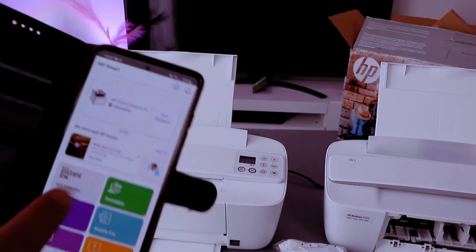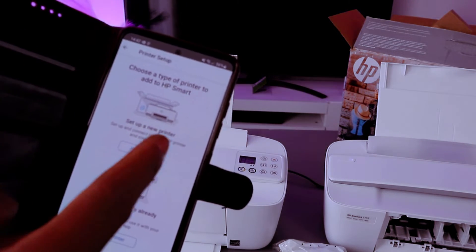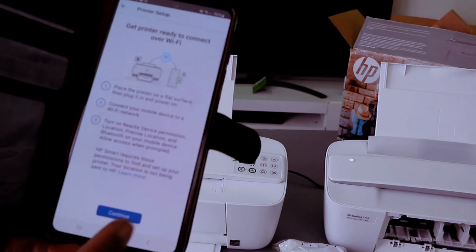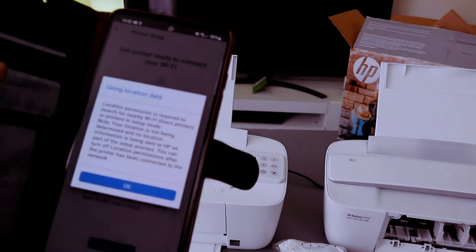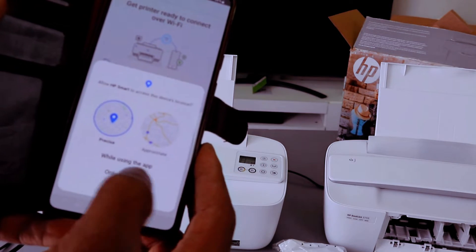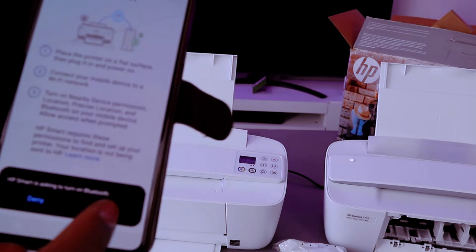Now to connect this printer to Wi-Fi, go to the plus sign, then select the type of printer you want to add as a new printer. Select Wi-Fi, then select continue. It will ask for device location — select OK, and allow HP Smart app to access device location, select only this time. Turn the Bluetooth on — HP is asking to turn the Bluetooth — select allow.